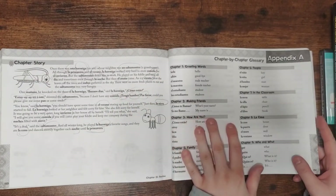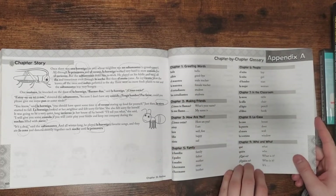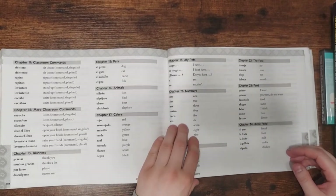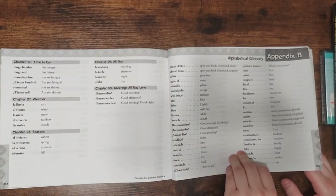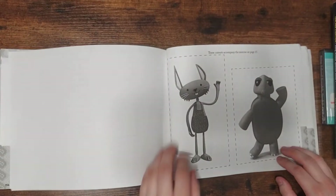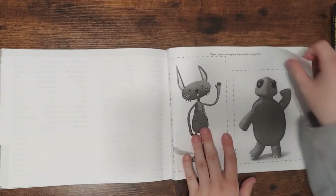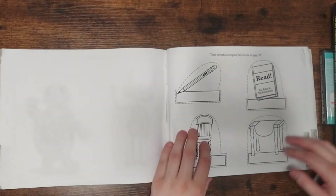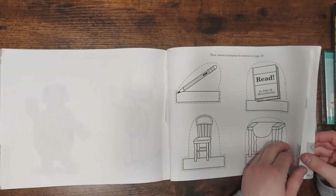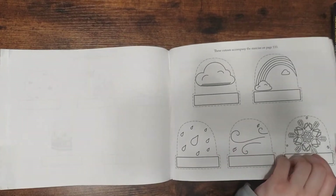In the back, they have a chapter-by-chapter glossary. This is really helpful — I didn't realize they had this until over halfway through the program. The alphabetical glossary was even more helpful, I thought. Here's the cast for the puppet show I showed you earlier in the beginning of the book. You can see they have different games and things that you do with these, though we didn't always do those.